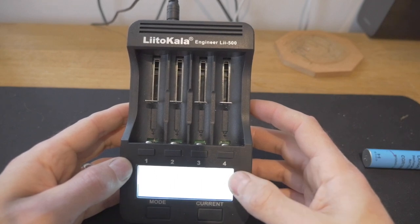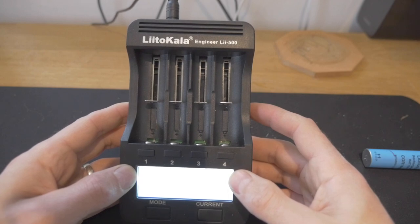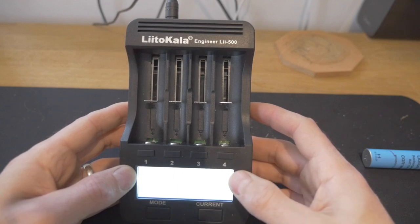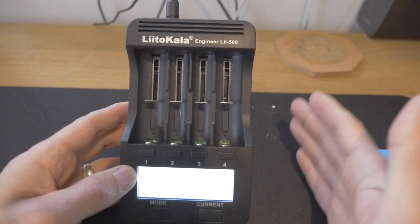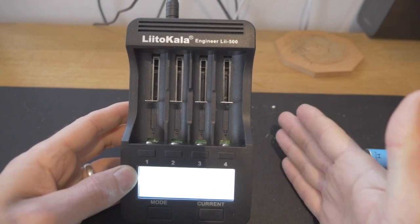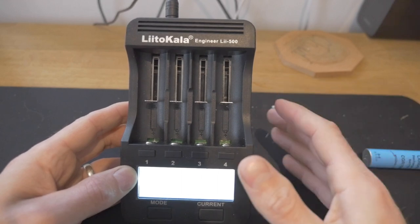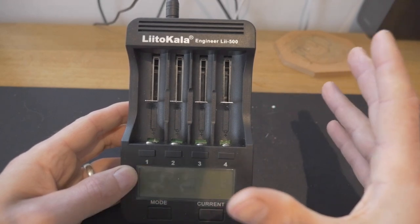There's a normal cycle and a fast cycle as well, which does something very similar. What we're trying to do is see if the batteries will take a charge, and if they do, what their milliamp hours are. We write that on the battery so we can separate them out into high, medium, or low milliamp hours — sort of 1,600 to 1,800, 1,800 to 2,000, and 2,000 plus — and then you can use those to make your battery packs.